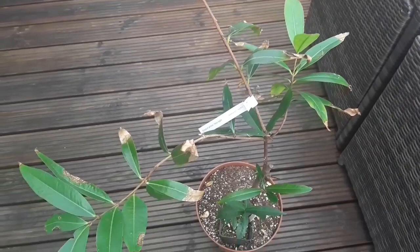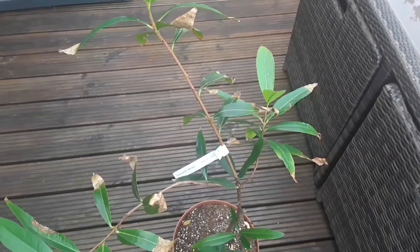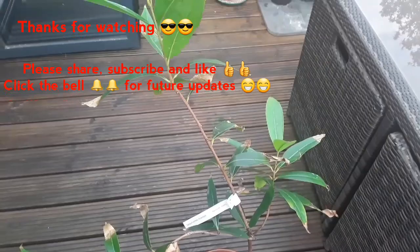Thank you everybody for watching. By all means please do like the video — you're welcome to share it with anyone you think might be interested. Please subscribe to my channel if you haven't done so already, and if you click the bell you'll be notified of future videos, including updates on this during the summer. Catch you in the next video — Brett out for now.